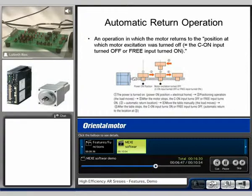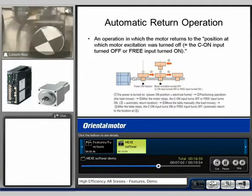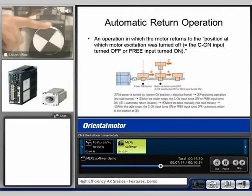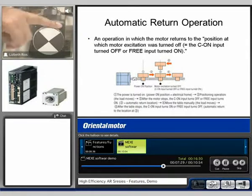Right now I have the current on input. If I go ahead and turn that input off and manually move the motor, the motor will do the return to home operation. So I'm going to turn off the input, manually move the motor, and we can see that the motor has now went back to its original position — the electrical home.